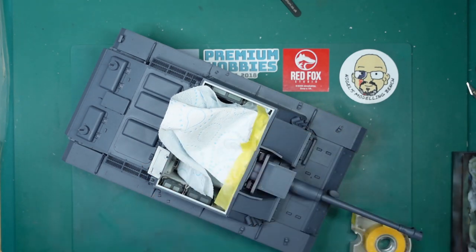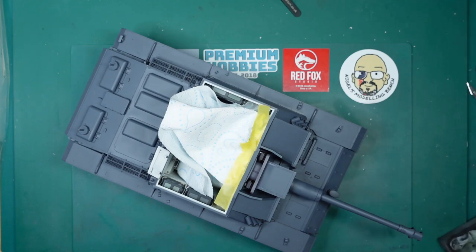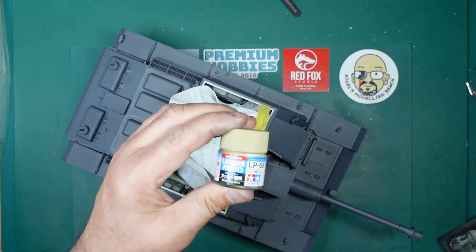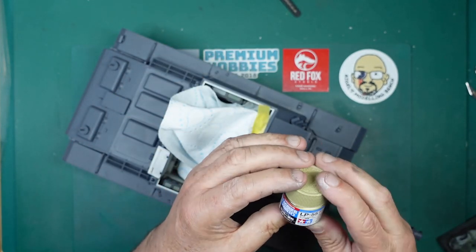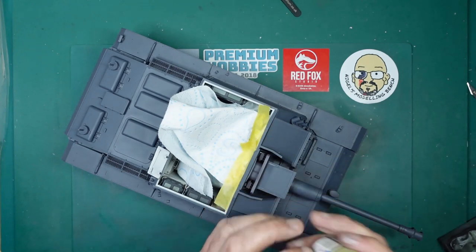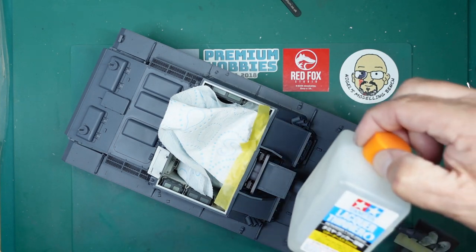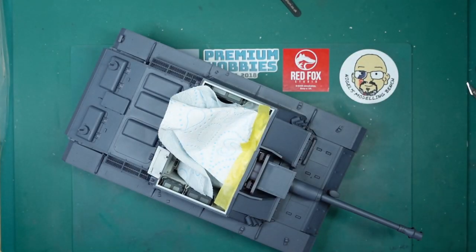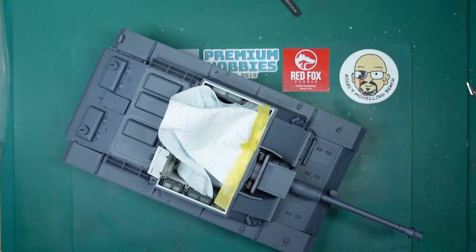For this I'm using LP 55, which is a dark yellow. There are loads of different German yellows in the LP range. I've pre-thinned it in the jar — roughly 40% Tamiya lacquer thinner retarder type. You can already see the sort of effect I'm going for on that back plate: the grey coming through.